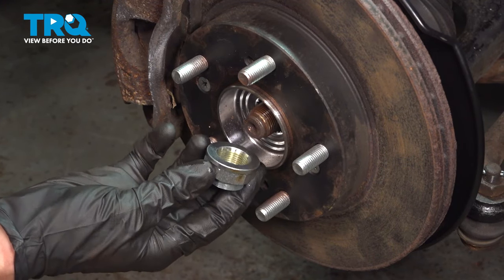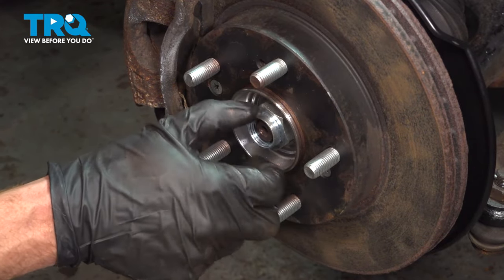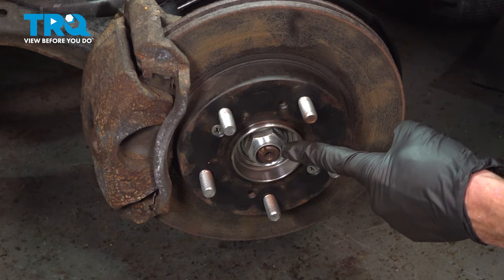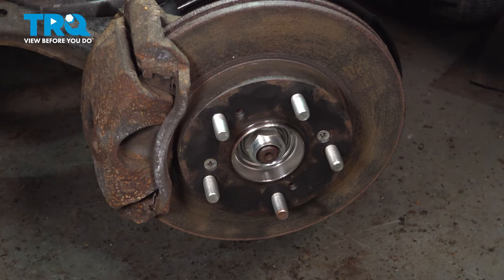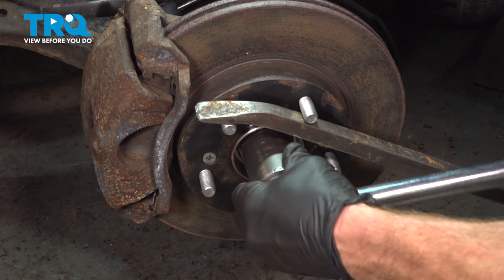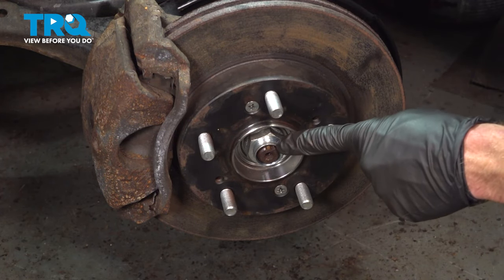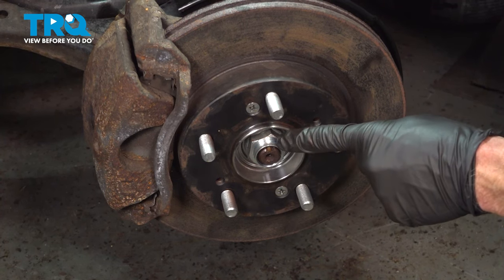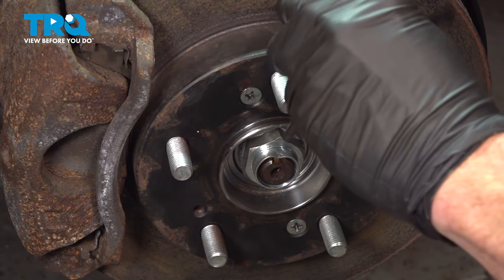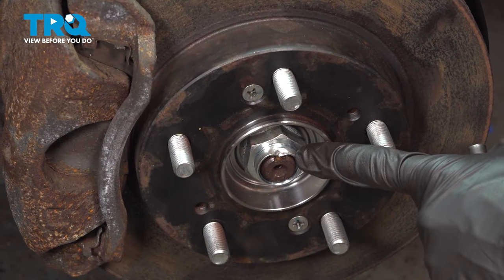Now we can install our axle nut. You'll notice that I used a thin amount of motor oil. Put this right on here and make sure we bottom it out by hand so we do not damage the bearing using an impact tool. Now that we have this snug, we're going to torque it to 134 foot-pounds. When you go to torque this, it's going to want to spin on you — you can just use a bar coming across your lug studs to hold it in the proper position. Once you have it torqued, look for the slot in the axle shaft and peen the nut down into that slot using a hammer and a punch, making sure it's completely peened down so this nut cannot loosen up.